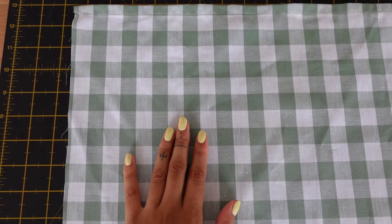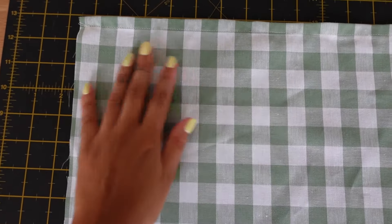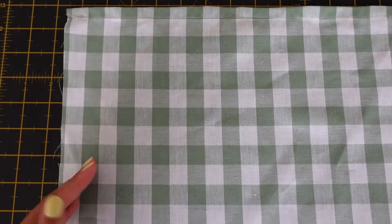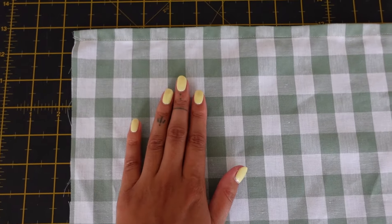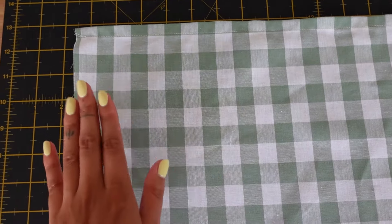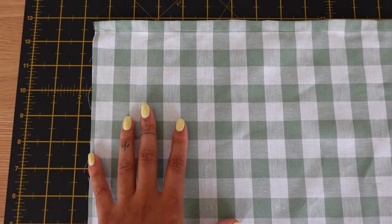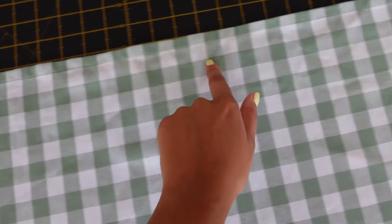Once you have your bobbin wound, put it in your machine and use a matching thread color in the top. With your fabric in front of you, figure out how many lines of shirring you want to sew. Always have the right side of the fabric facing up, because we're going to put it through the machine facing this way. When shirring, you sew lines all along the width of the fabric.